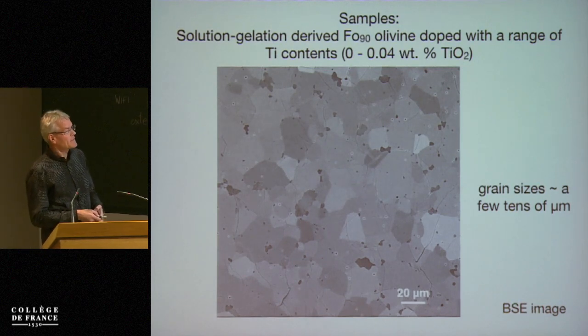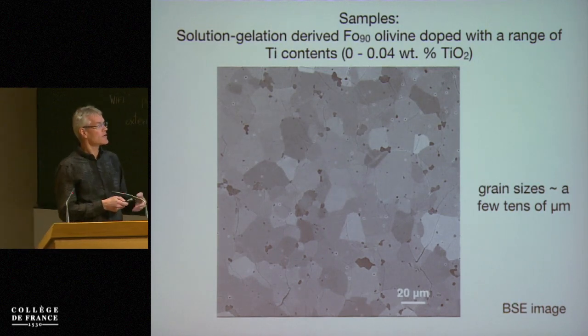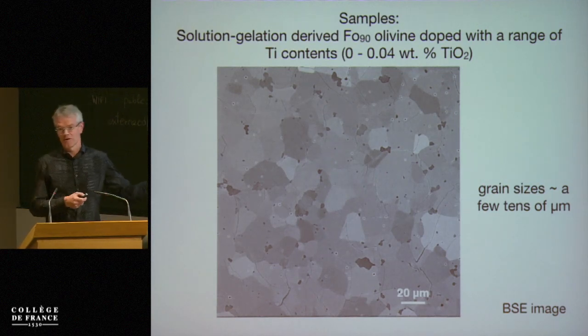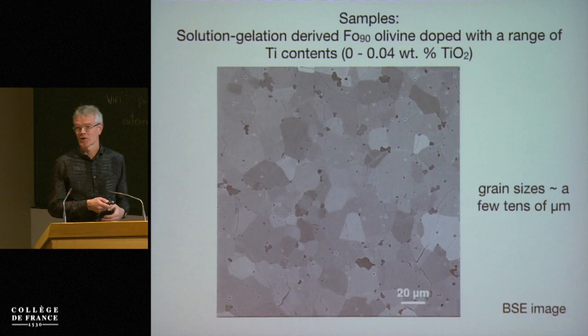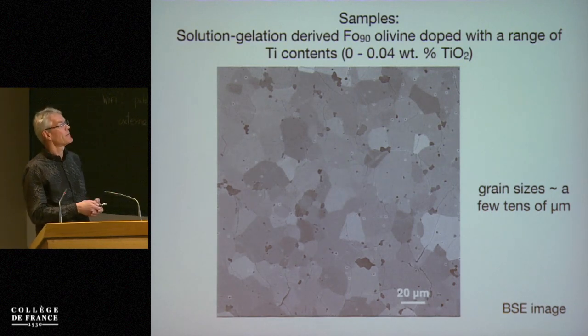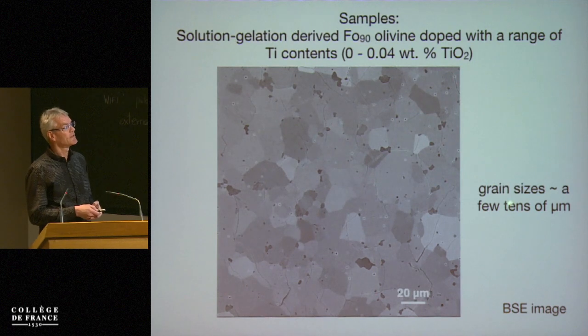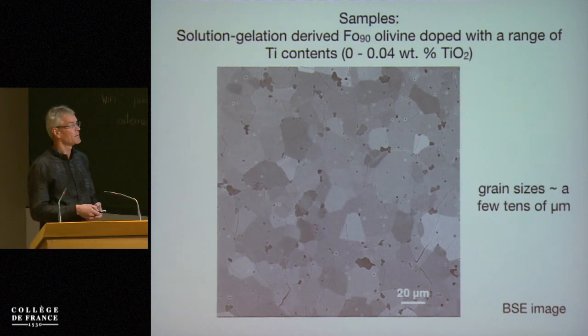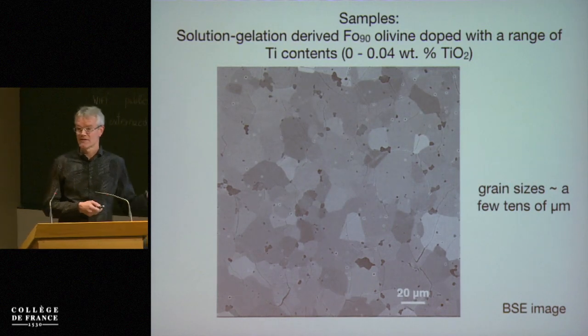This backscattered image shows nice microstructures — sort of idealized. You always see hexagonal grains, although of course these are not quite hexagonal, but quite a nice microstructure before deformation. The grain size is also important: the grain size is a few tens of microns. In this particular sample something like 30 microns is the mean grain size.